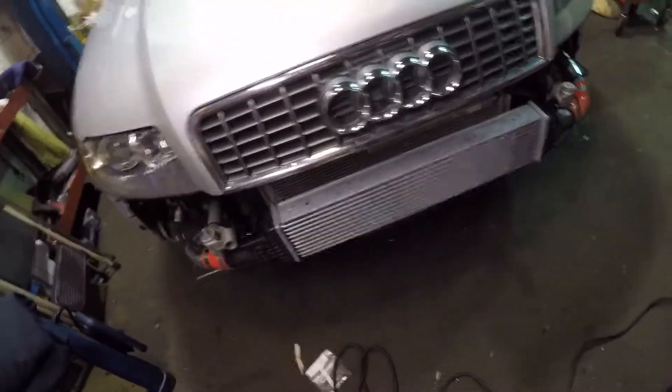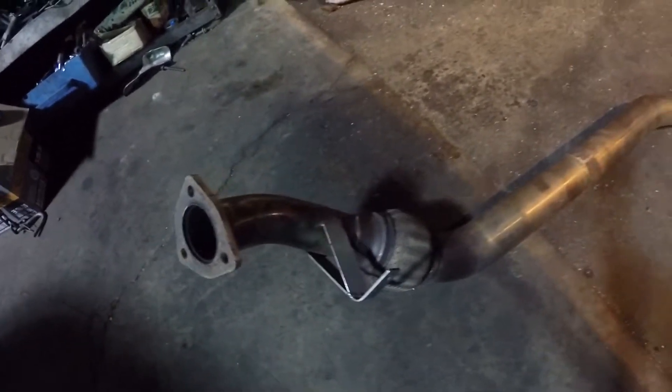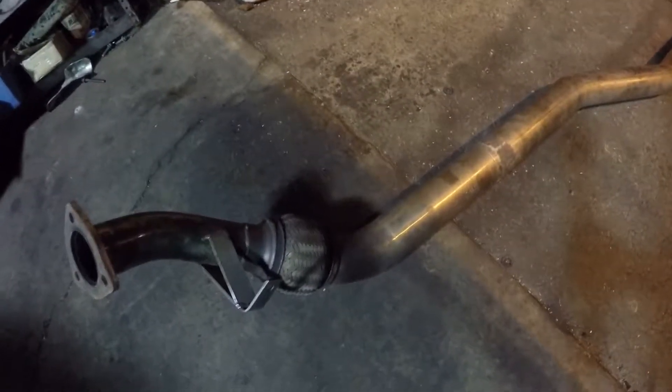I upgraded the intercooler, engine is done and installed. Tonight what I'm gonna do is — I have an upgraded exhaust, as everyone who follows my channel knows, I have Magnaflow mufflers with cat delete. I picked up a used exhaust and it's in pretty good condition. This is it — I think it's three inch or two and a half, I'm not sure exactly. I'm gonna be installing it, this is the exhaust.